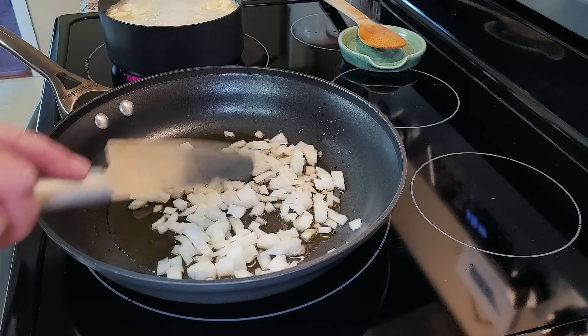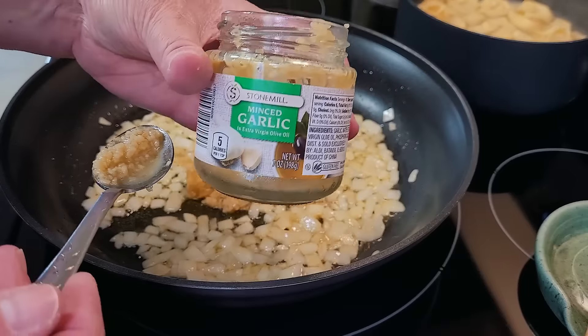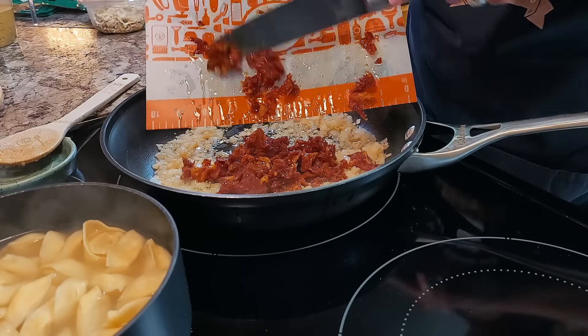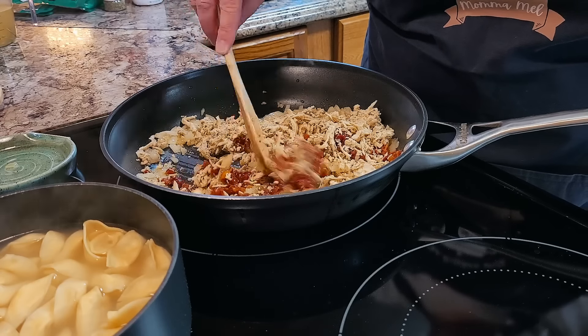The onions are smelling delicious — they're looking good and tender, sweated down. Let's go ahead and throw in a couple teaspoons of some garlic. I'm just going to finish out this little jar of minced garlic from the fridge. Let that sauté and get nice and fragrant, but you definitely don't want to scorch it. Now we're going to add in these diced sun-dried tomatoes and put in a little chicken — I'm using the other half of a pulled rotisserie chicken breast. You could definitely cook your own chicken in the crock pot or just brown up some chunked chicken breast.